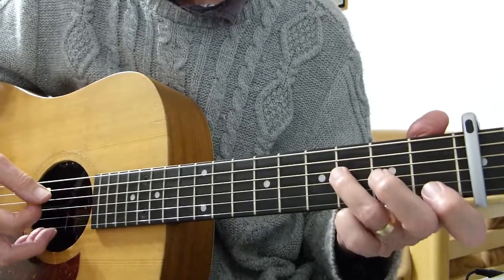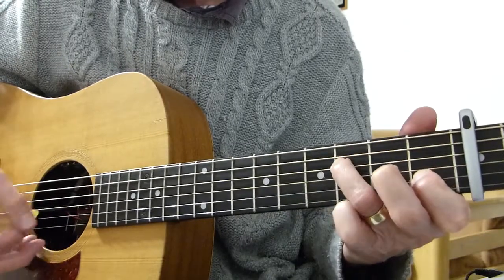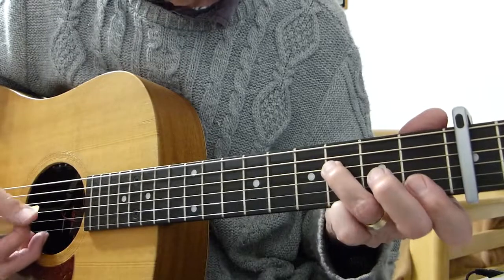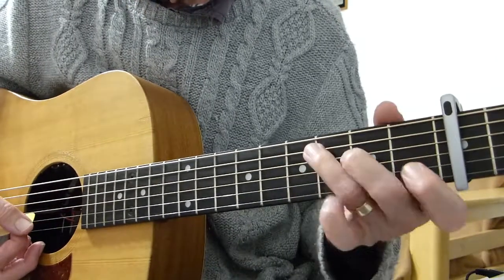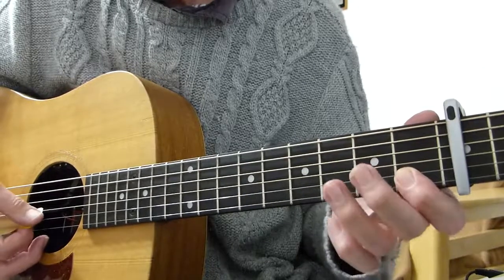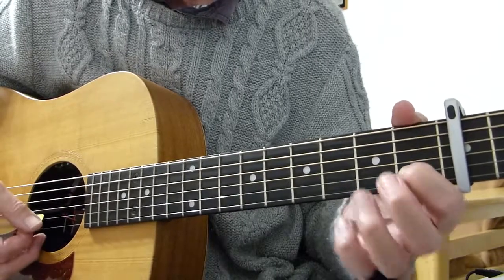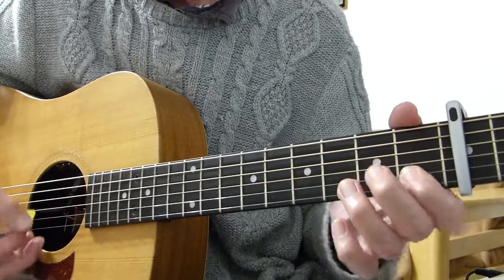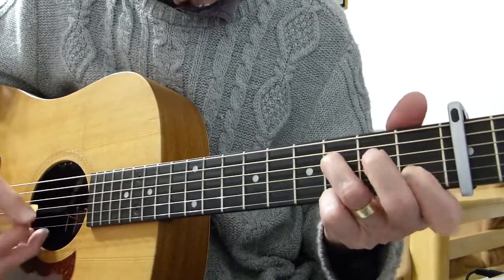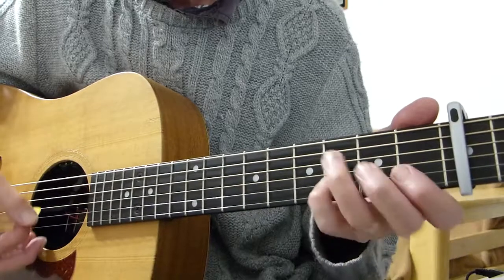Then you go to the A6. You hit that chord, strum it, and then basically you bar the top two strings like an F bar, and play the open G for the third string. Then lift the bar and just play the second string, play the open first string. Then put your pinky on the third fret of the second string.